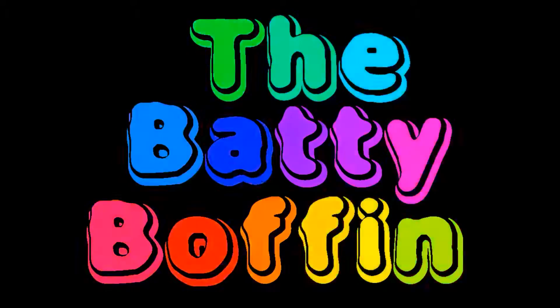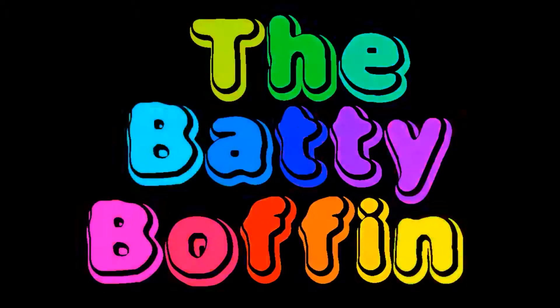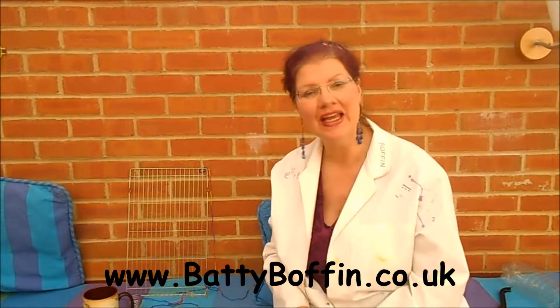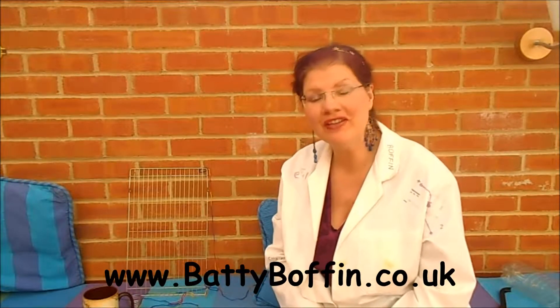Welcome to the lab of the Batty Boffin. Hi there Batty fans, it's time for a little more Batty Science and this time we're going to be doing experiment number 3. You can find some downloadable project sheets for these if you pop along to www.battyboffin.co.uk and click on the experiments, and you'll find downloadable project sheet number 3. This one is called Coat Hanger Gong.